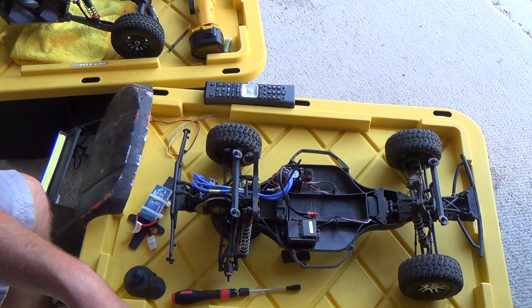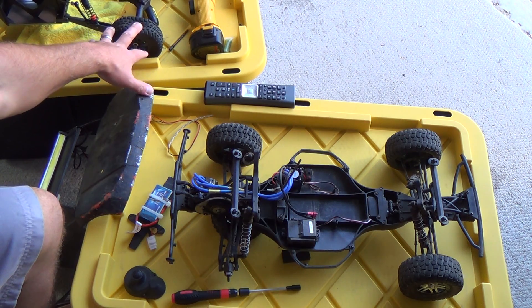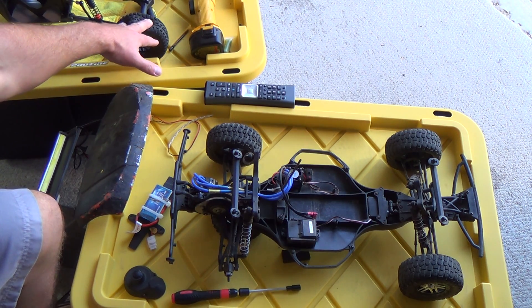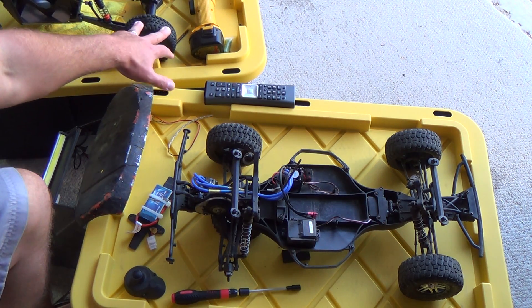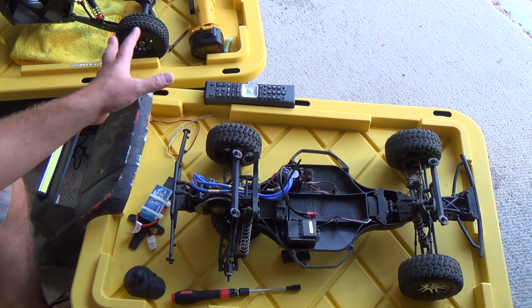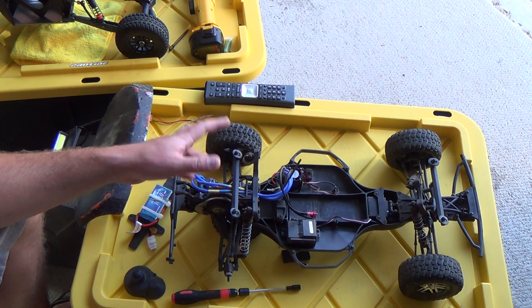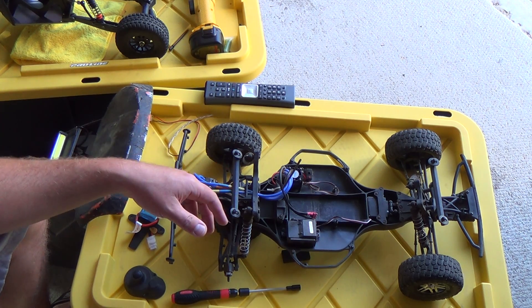Quick video on the HPI Blitz — I really just wanted to cover it since I haven't made a video on it yet. I was kind of giving up on it, and that's the reason why I bought my Baja Ray — just to get something different and get back into the RC stuff, instead of goofing around. I kind of wanted something a little more sophisticated, but honestly I just bought it because it's fun.